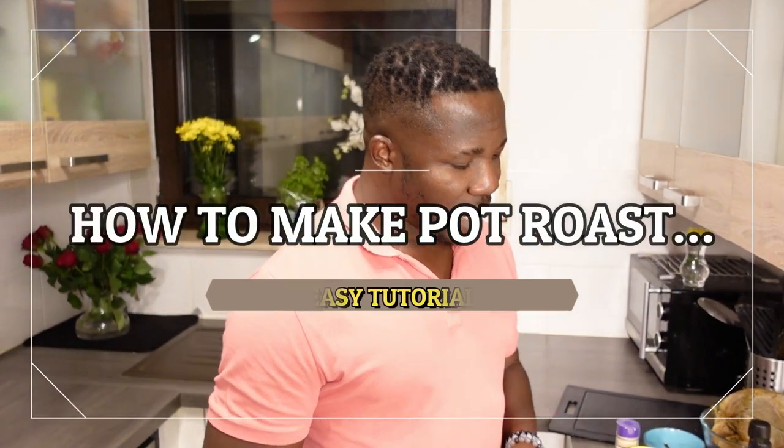Hello guys, welcome to our channel. In case you're meeting me for the first time, my name is Denise. In today's vlog I'm going to be cooking a very fantastic meal that you and your family will definitely enjoy. Come with me, let's get cooking! Today I will be showing you how to cook pot roast.